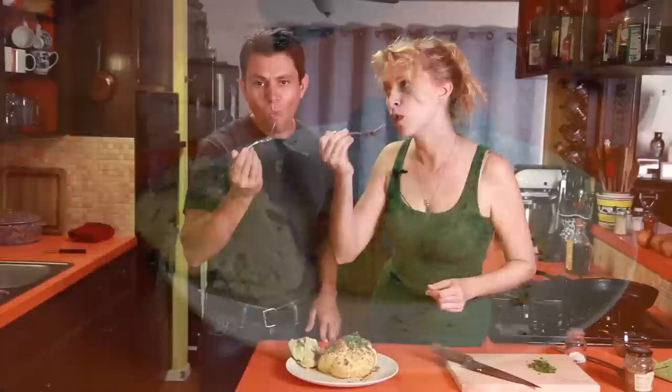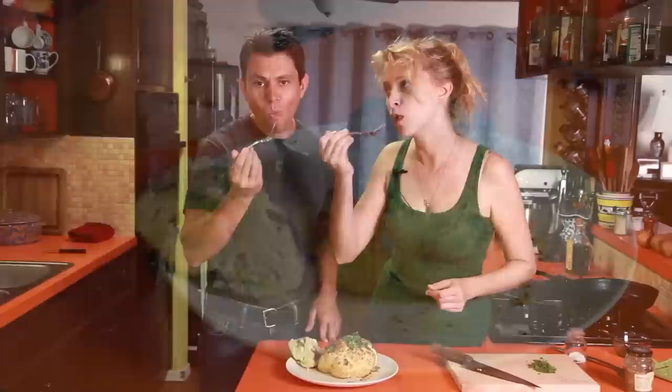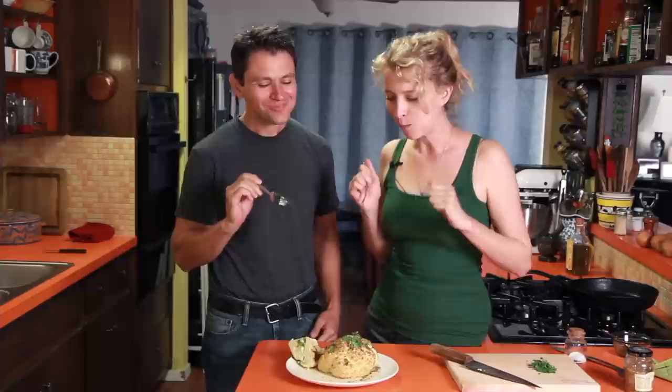This is going to be real hot. That is outstanding! Isn't it good? It's delicious. I love that vinaigrette on there — that big vinaigrette.